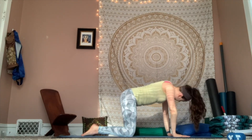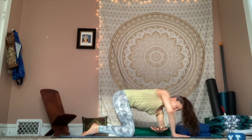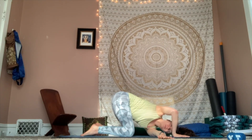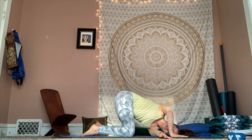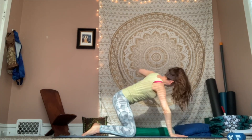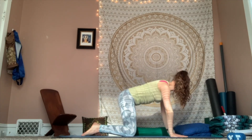That right hand stays down this time. Inhale, left arm sweeps up. Exhale, thread the needle — left arm underneath the right. Staying for two rounds of breath in and out. Breath in. Breath out. Press into that right hand. Inhale, left arm reaches. And exhale back to your tabletop.